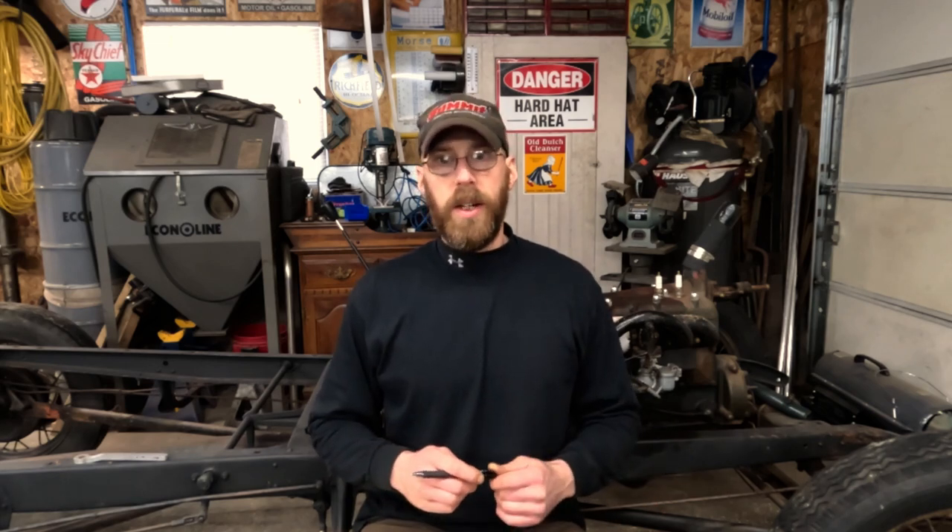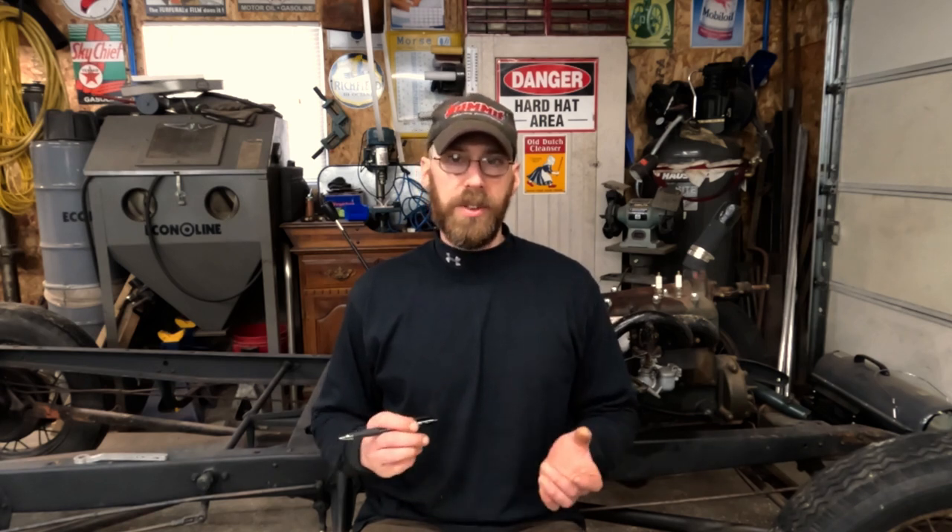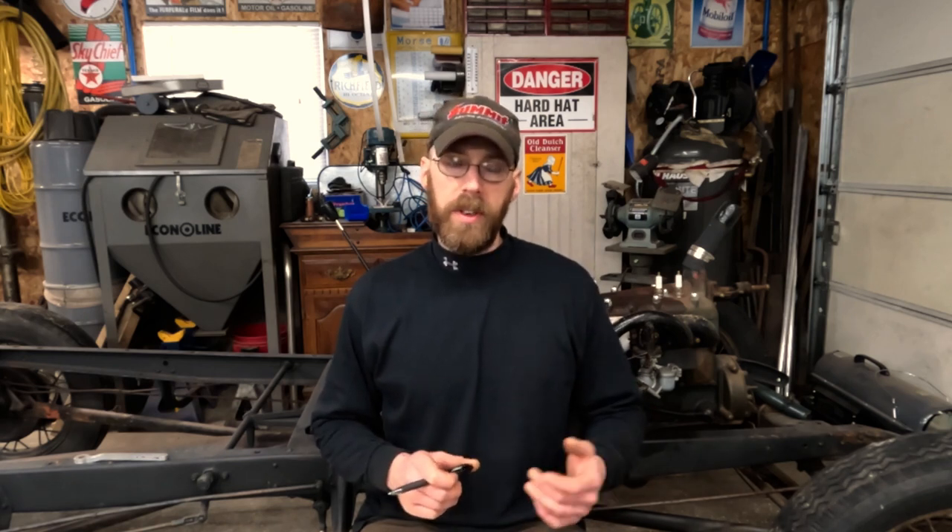There's one thing in particular on Model A's and really all early Fords that I think gets a bad rap. There's a lot of false information, old wives' tales and horror stories floating around about mechanical brakes. Most of that comes from the fact that people just don't understand them — they don't know how they work, how to service them, or how to adjust them properly.